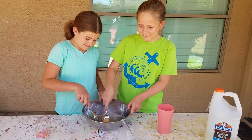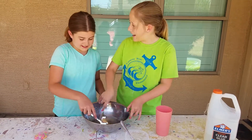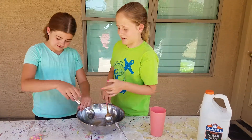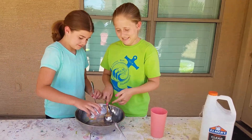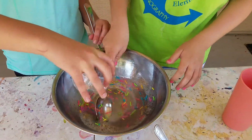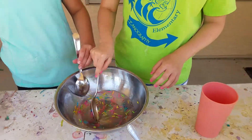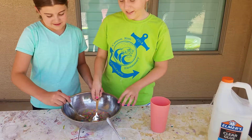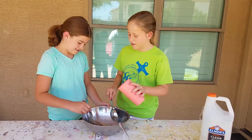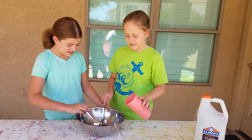Okay, so now we stir it all together. Can I pour the confetti in? Okay, so this is where you put the confetti in — just dump it in. It's so cool, it looks like a cupcake! What do you call this? Confetti slime! Should we use all the water? No, let's add paint.